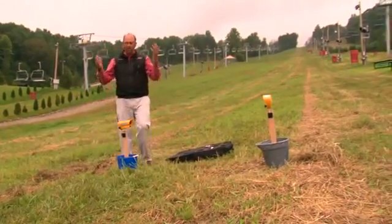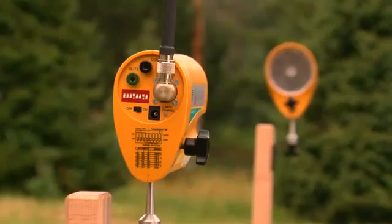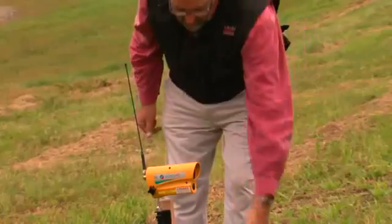And then we're just going to test — notice the beep. The finish line is now set.